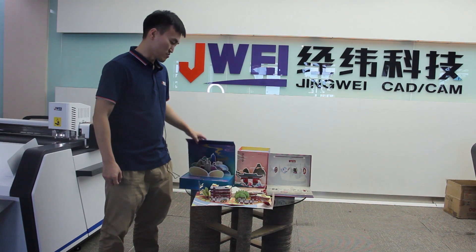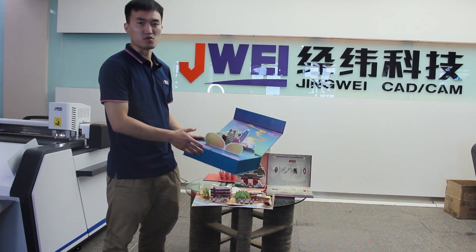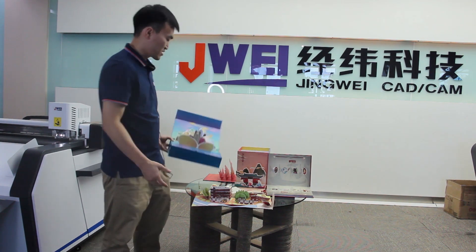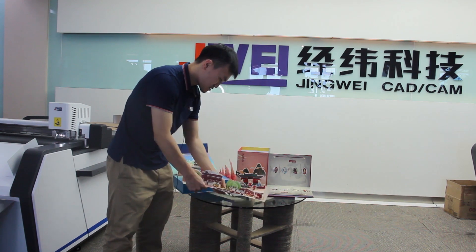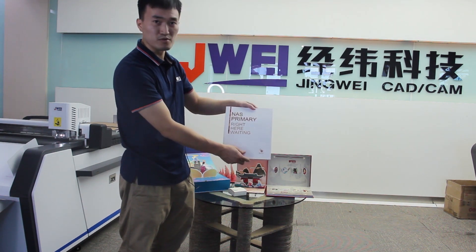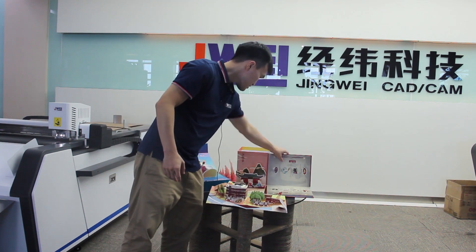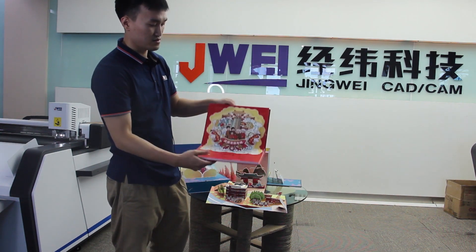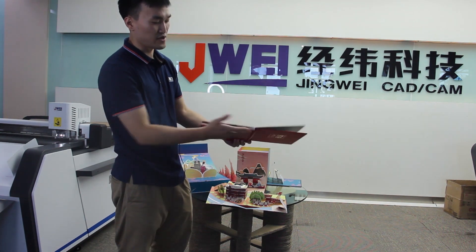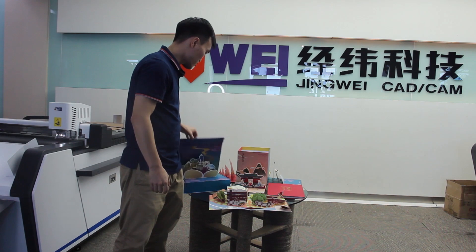Here are some finished products cut by LST machines. This is a gift box with pop-up books made from grey card and cardboard. This is a pop-up book made by cardboard, with cardboard inside and grey board outside. The value of these products is quite high.